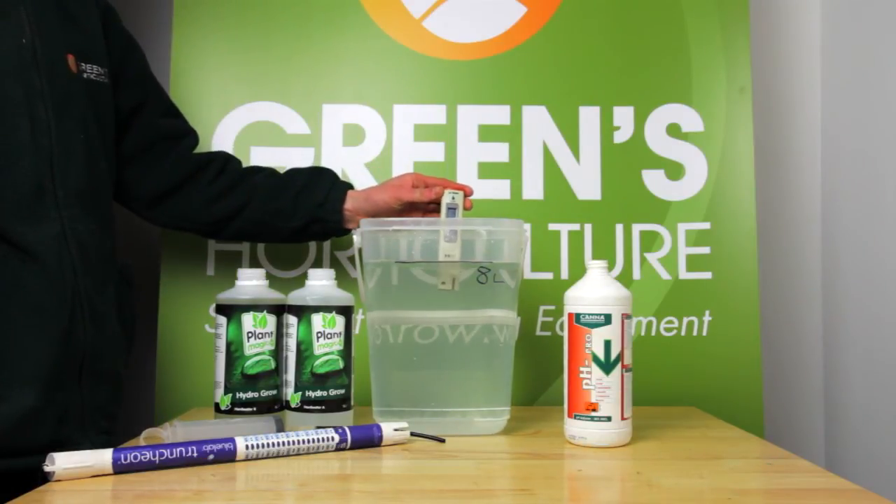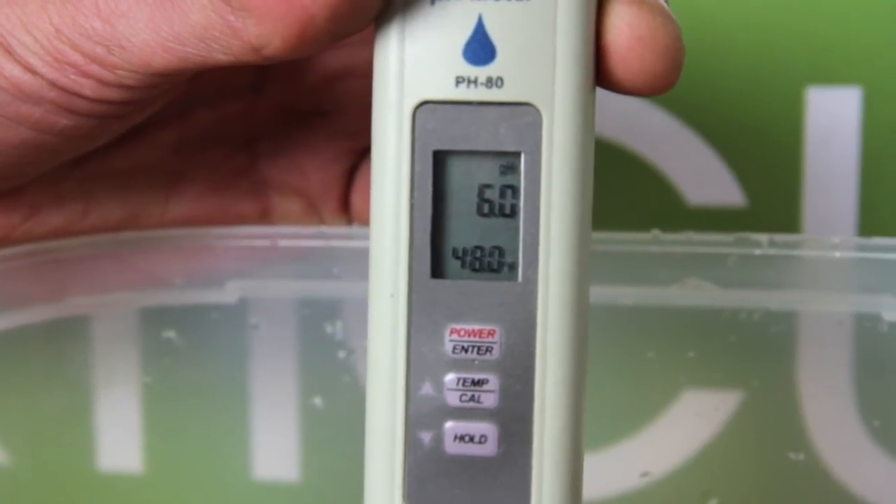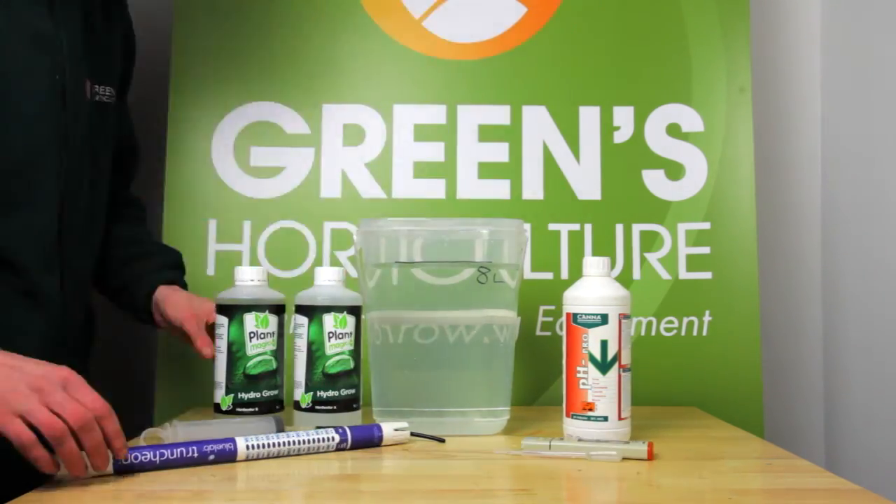And we test again. 6.0 — just what we're looking for. It's time for this batch to get growing.